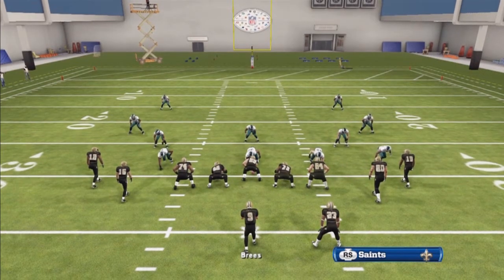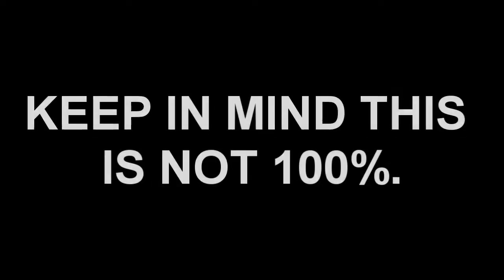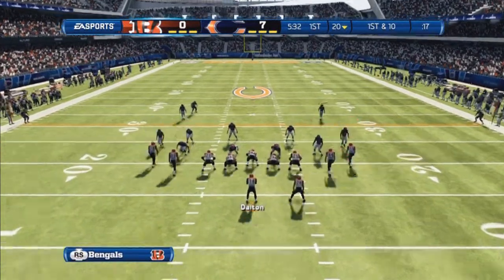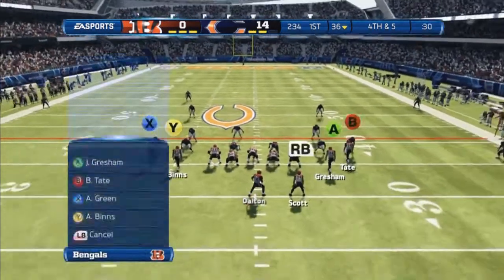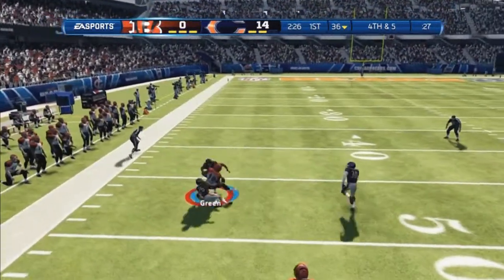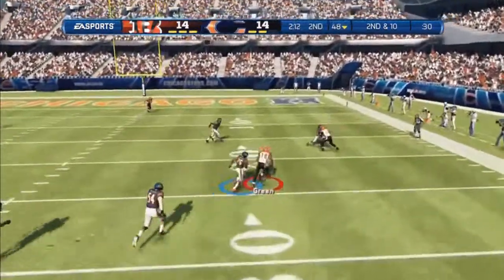He makes the catch just past the first down marker. They come to the line and it's first down — looking for a receiver on the left side here. Swarming at the line and finish — that leads to second down. A.J. Green with the catch.